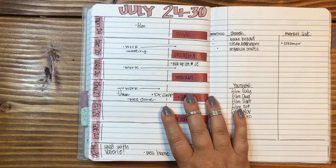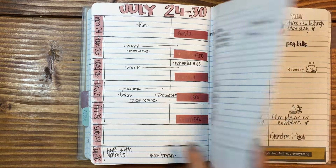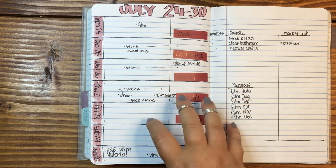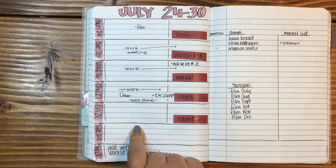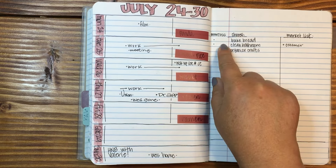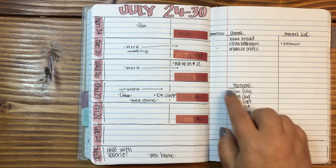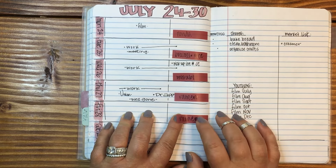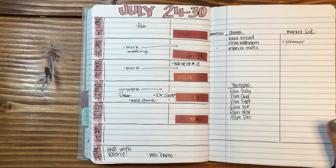July 24th through 30th — I just put this one together because that's the current week. I had a blank page in between layouts, so this is our current week. Going back to last week — it's a mess but it's okay. I've got my horizontal layout here, and then I did Alistair over here for chores, my growing market list, and then what I need to film for YouTube. I used sticky page flags and just wrote what dinner was going to be on those — super easy.